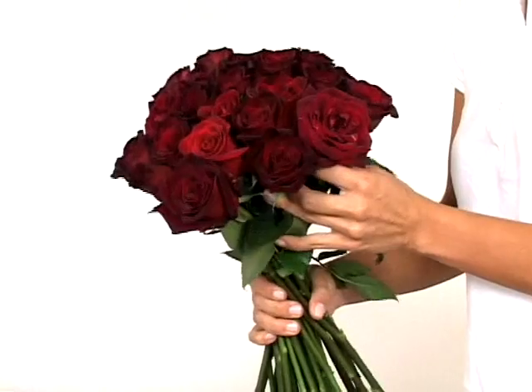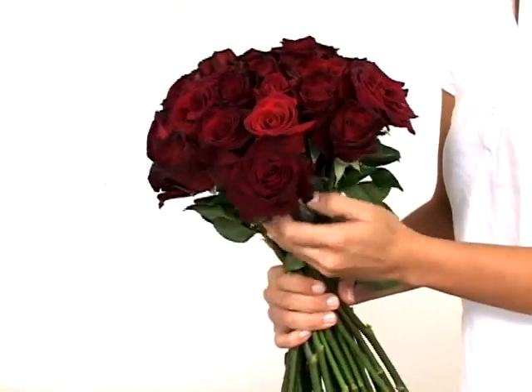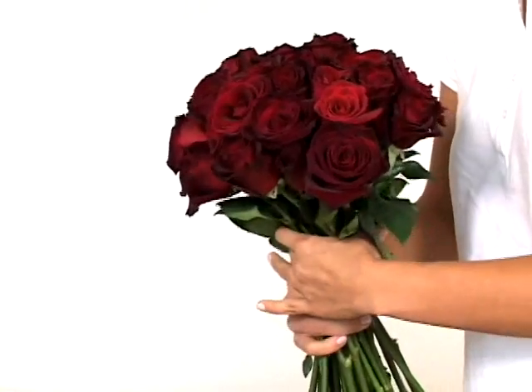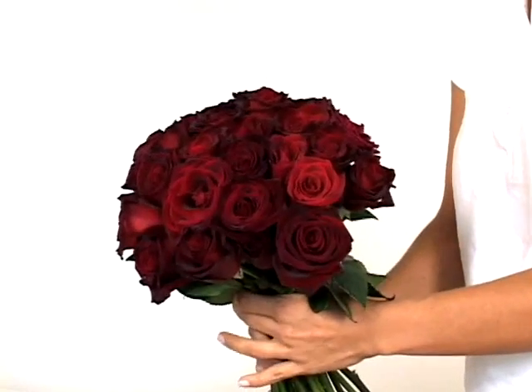When you are almost done adding all 50 roses, look objectively at the bouquet. If there are any gaps showing, fill in these areas with remaining roses.